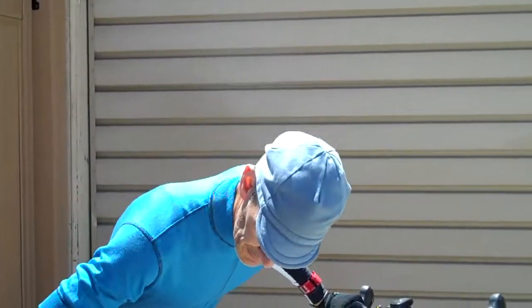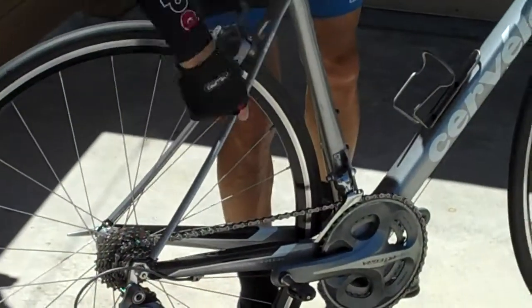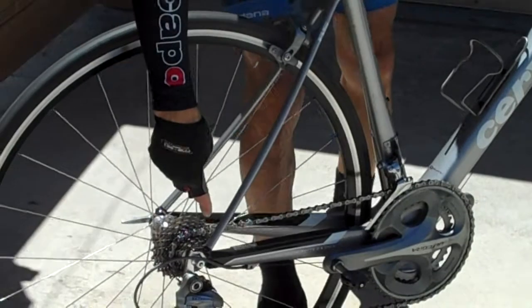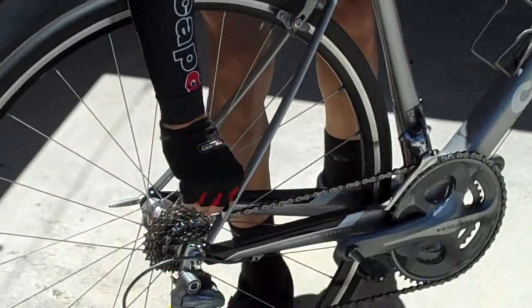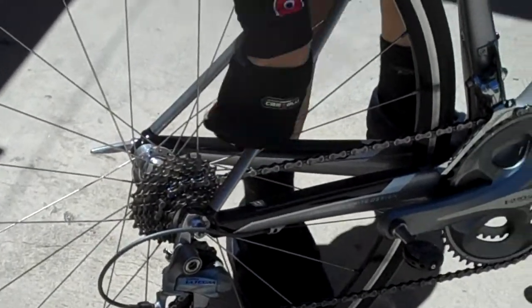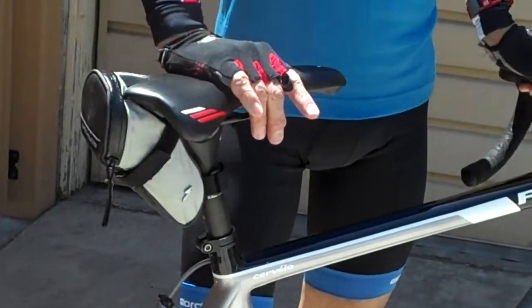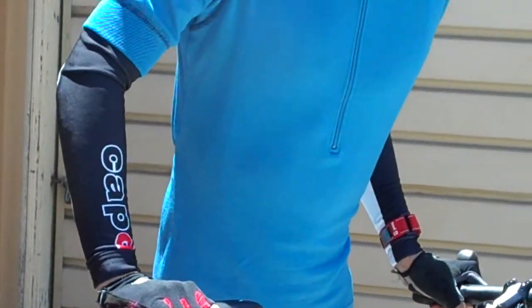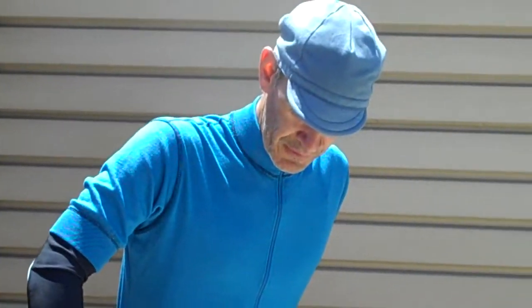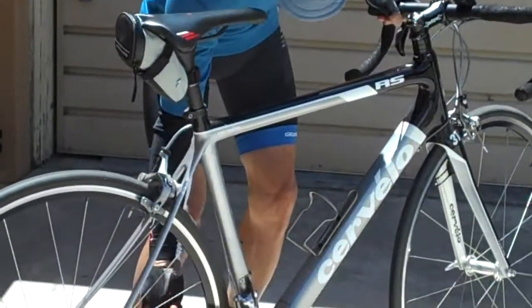It is a plush bike. If you look at the seat stays here — the curviness of this — and if you come over and get the thinness, the lack of thickness on that, which helps to make this a real plush bike. It helps to absorb the road buzz, but yet it is still very solid in transferring the power and the torque down to the pedals with this great bottom bracket chain-stay design.